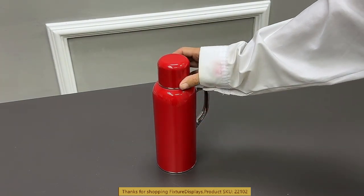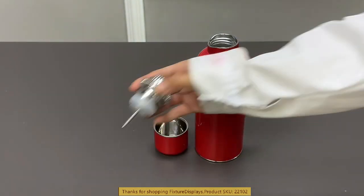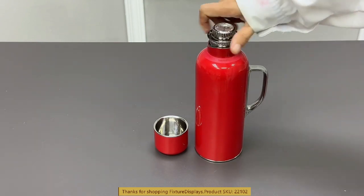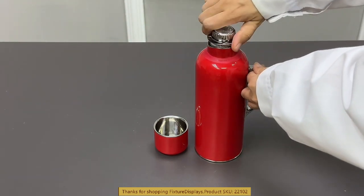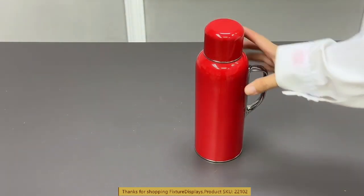This ring is meant to stay there. This thermos holds water and retains coldness or hotness for a long period of time.